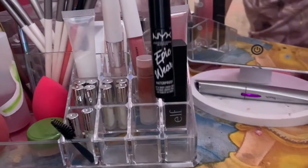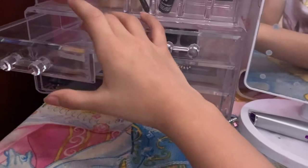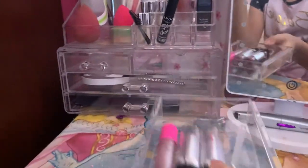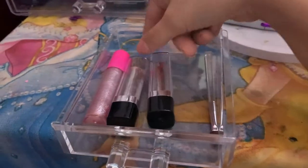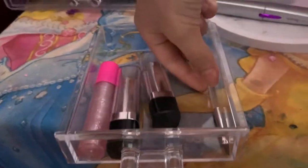Here is some eyeliner. Here I just keep my old compact. This one is just empty — I need to refill it with cotton rounds. And then here I have a bunch of random stuff. Here's where I have lipsticks — I have this red lipstick, this nude weird color lipstick. And then I have this lip brush.